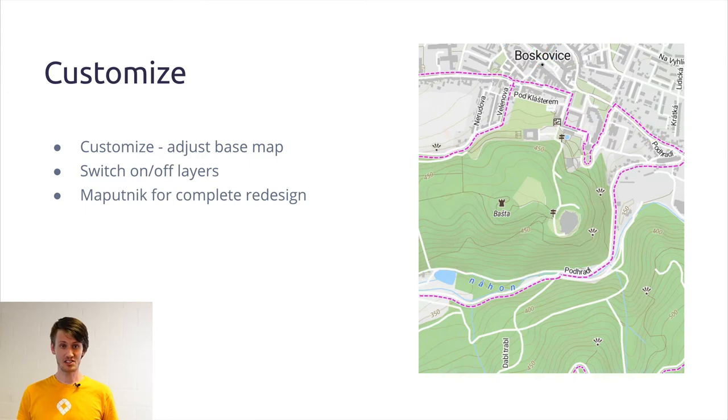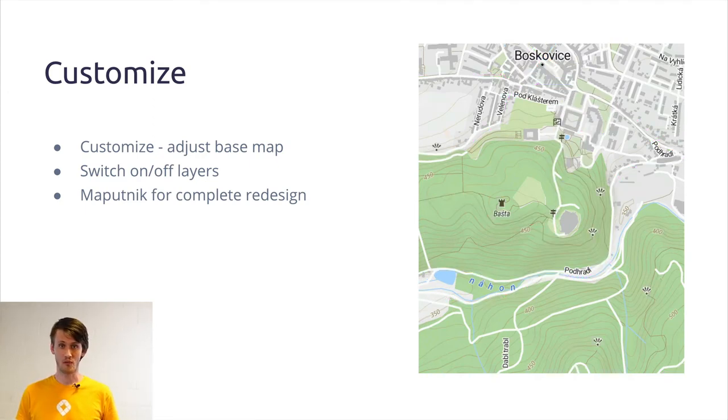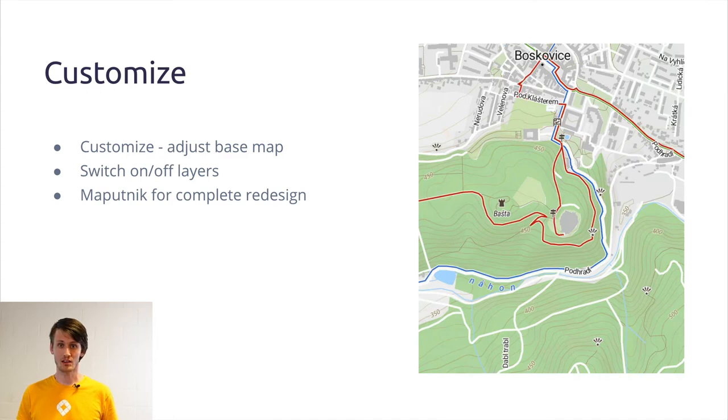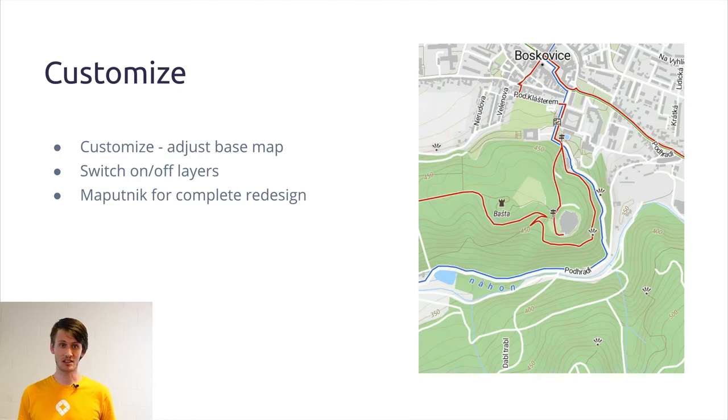If you are still not happy with these changes, we also have an advanced edit tool where you can do whatever you like — real magic. You can even add your own data if you like, and create the map which completely fits your needs.